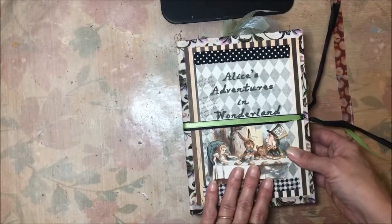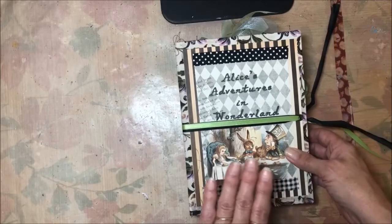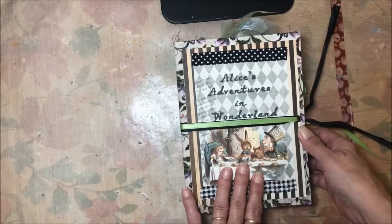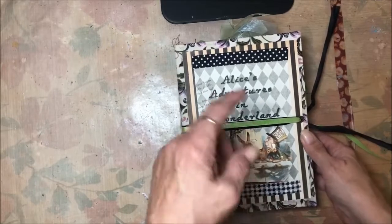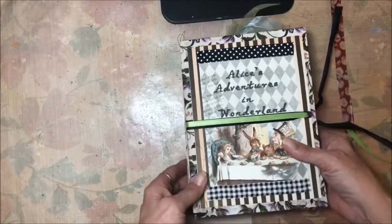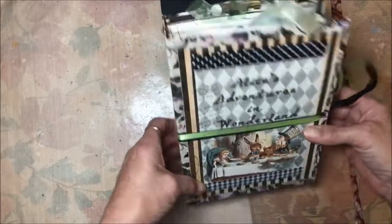I made two of these — one of them is already sold. The other one will go up on my Etsy shop tomorrow, so if you're interested there will be a link down below. Without further ado, let me show you what I've made.